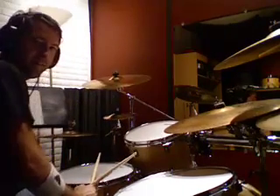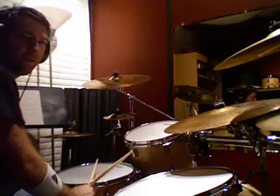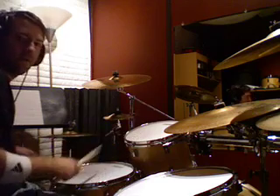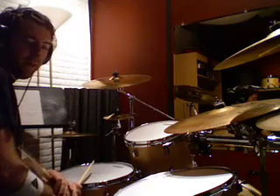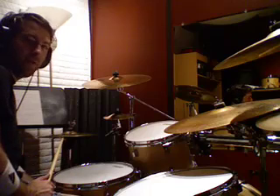Hey guys, this is going to be my last lesson for the day. I just wanted to talk about some groupings of six — sixteenth note triplet patterns. If you don't know what that is, check back after you figure that out. Basically, what it is is a breaking up of that around the drums using different stickings and incorporating your bass drum to make some really interesting sixes.